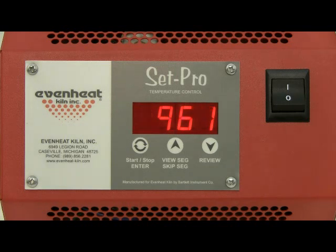The SetPro has now added 5 degrees to your programmed hold temperature. You can use this feature as often as you'd like. Each time you do, it adds 5 degrees to your programmed hold temperature.